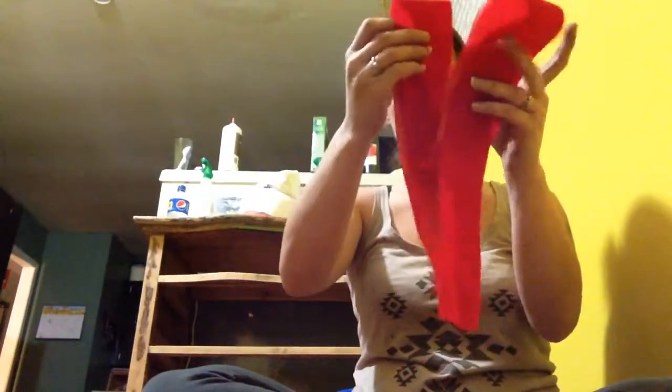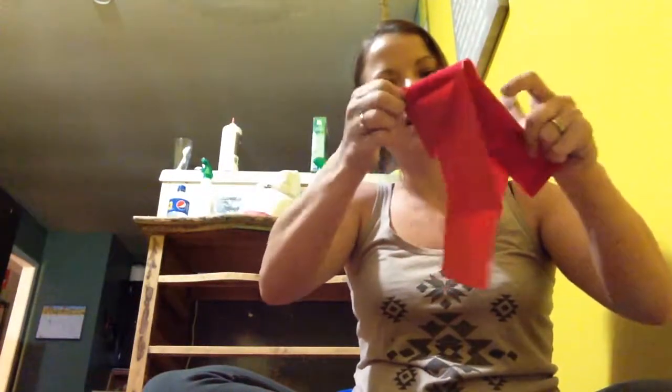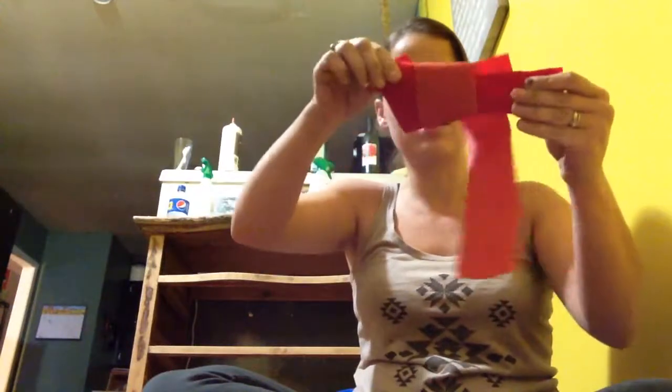So, fold it like this, fold it like this, and then you fold it like this, and then you put this in here like this. And then pull it through like you're tying your shoes. And then there.